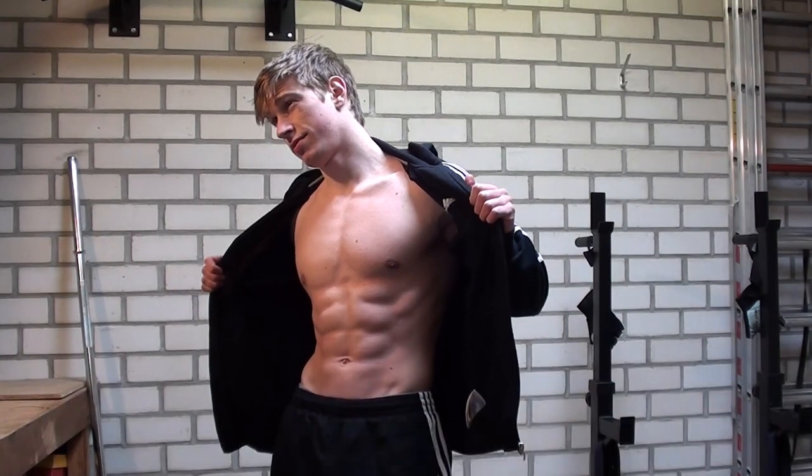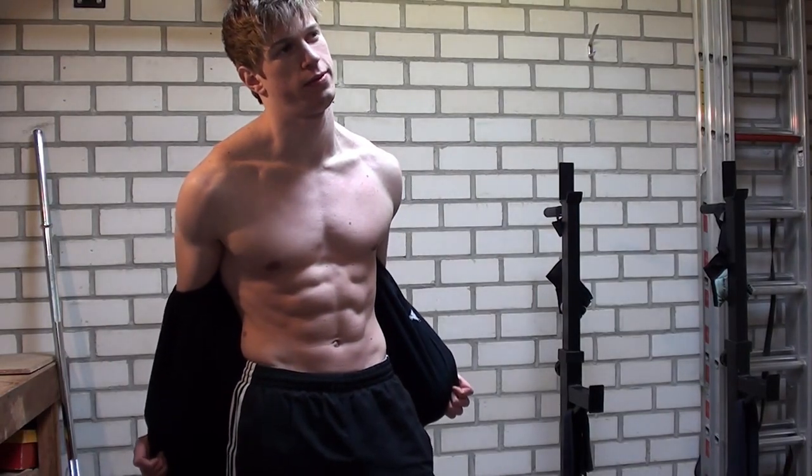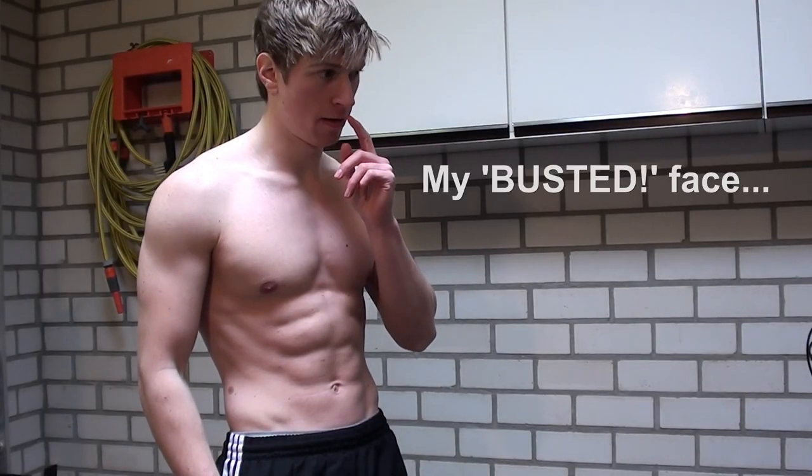In today's video I wanted to show you some of the tricks that professional bodybuilders, fitness stars and celebrities use when they are having a photo shoot. Of course these people have a proper nutrition plan, they have a low body fat percentage and they work very very hard to get the results that they have.